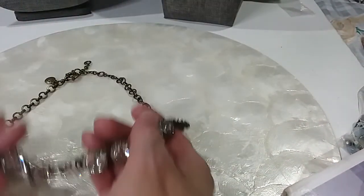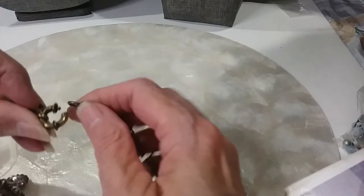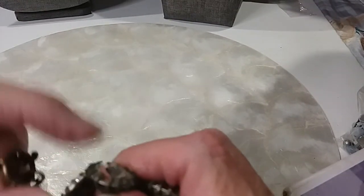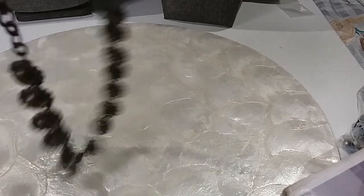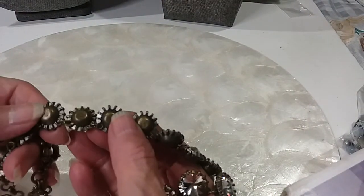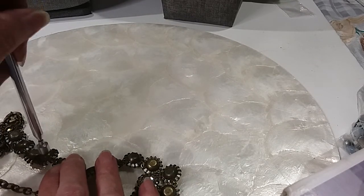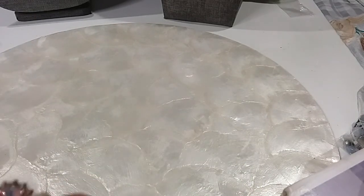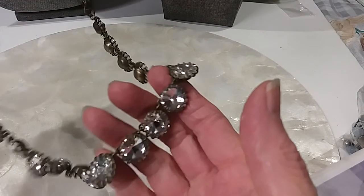The next one is also a J.Crew — this was a J.Crew lot. I'm loving it. They're rivoli, they're pointed and they're clear. Very pretty. Here's the back, it's in good shape. Looks brass on the back — yes, it is. The chain is also brass except for the jump rings. We'll do this pretty one for $8. Very nice.